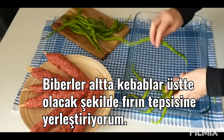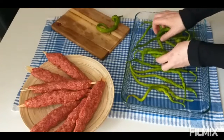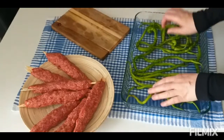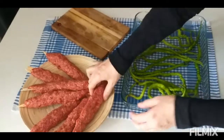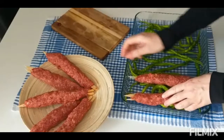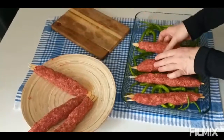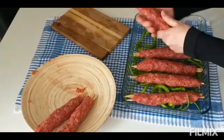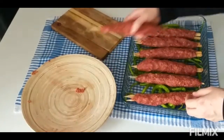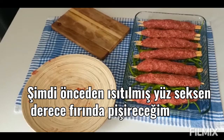I will place the kebabs I have prepared on the baking tray. But first I want to put cream papers under the tray. When the papers are roasted under the kebab, it becomes very delicious. Now I am going to bake them in a preheated 180-degree oven.